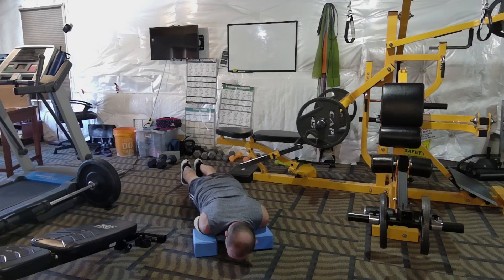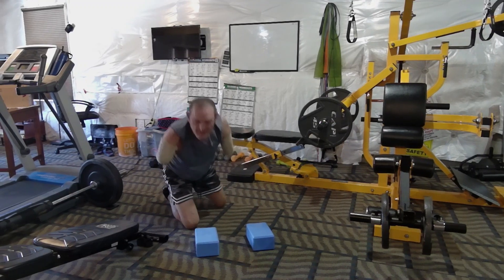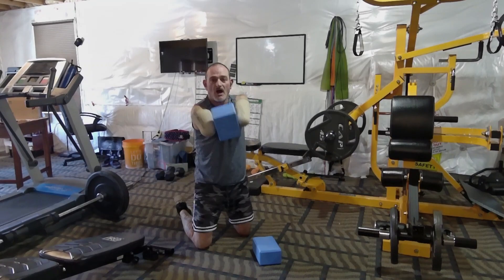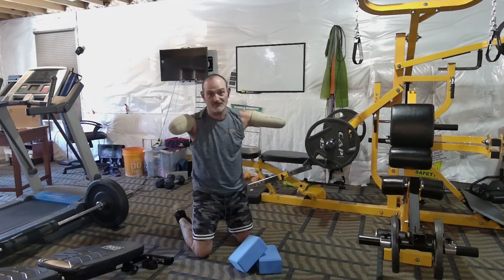Anyway guys, I appreciate you watching these videos. I got this camera so I don't have to hold it — it can follow me around and I can make a few more videos on my own. I just wanted to show you how to do that. You get the gist of it — just use the yoga blocks and figure it out. That's what it's about: figuring that kind of stuff out.